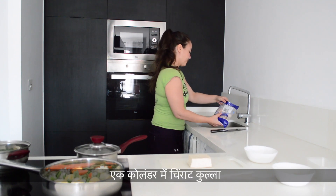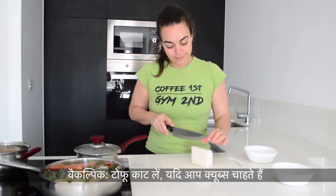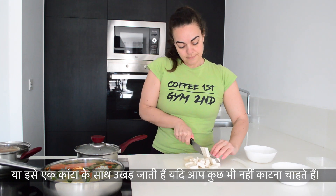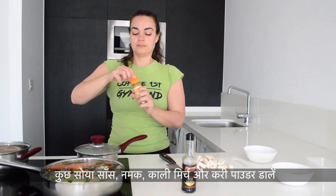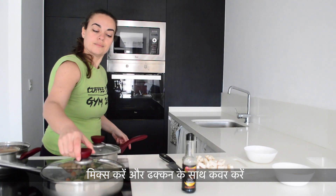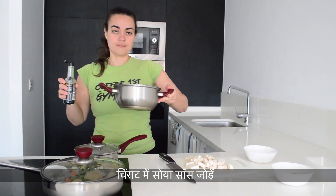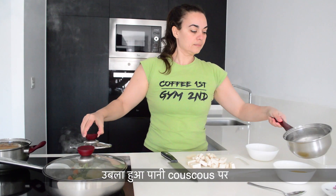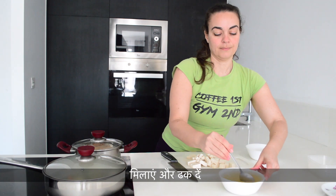Boil water in a saucepan if you don't have a kettle, for the couscous. Rinse the shrimps in a colander. Optionally, you can chop the tofu if you want cubes, or crumble it with a fork if you don't want to chop anything at all. Add some soy sauce, salt, pepper and curry powder. Mix and cover with the lid. Add soy sauce to the shrimps. Pour boiling water on the couscous, mix and cover.